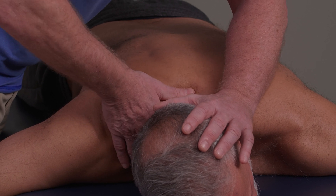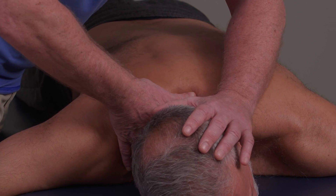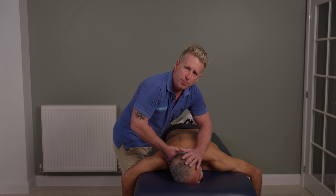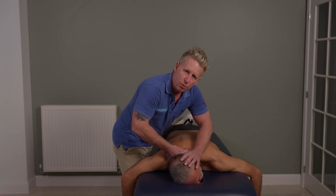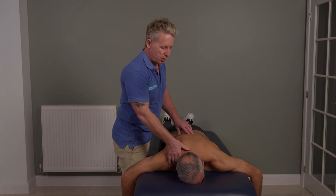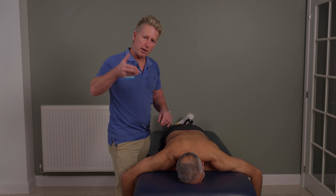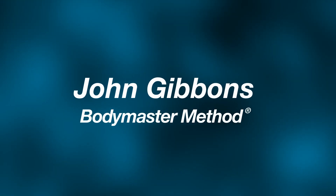So I'm going to use my thumb onto C7 and start to initiate a lateral glide — this would be a mobilizing technique to push it back to the central position. If you are going to do a manipulative technique, take a small breath; I'm not going to force this. And as he breathes out, lock the joint, and then when you're ready, just literally thrust across. If it needs to cavitate, it will probably cavitate as long as you are using the appropriate thrust. So that would be a prone CT junction manipulation using the thumb directly onto the spinous process.